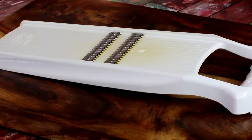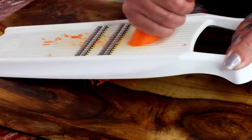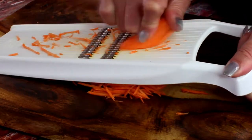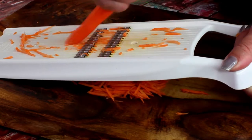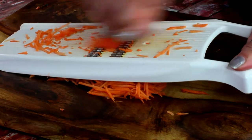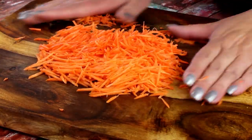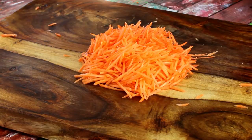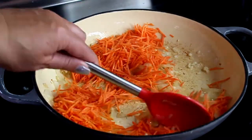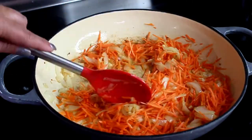In the meantime, shred some carrots. I'm using two large carrots with a julienne shredder, but you could use a large grater or simply cut carrots in the julienne style. Add the carrots to your onions and garlic and sauté for about a couple of minutes until they soften up a little bit.